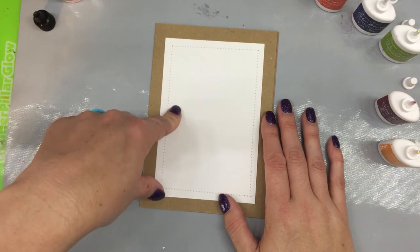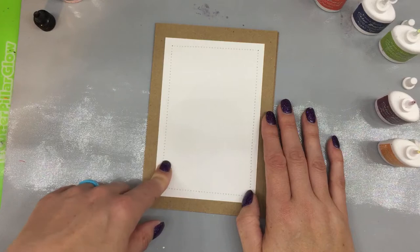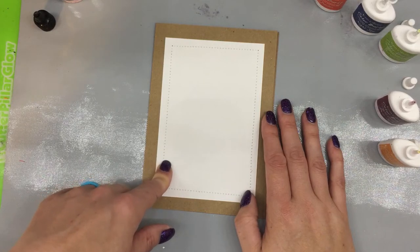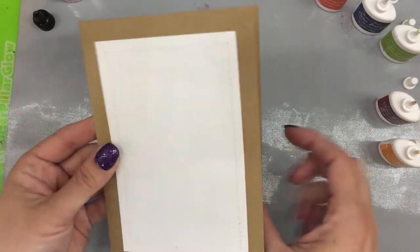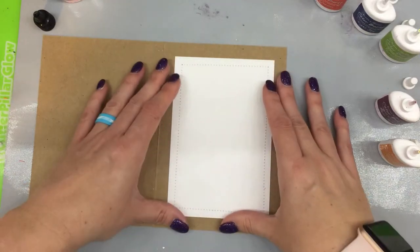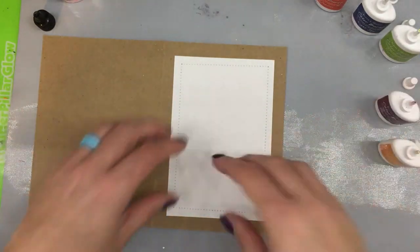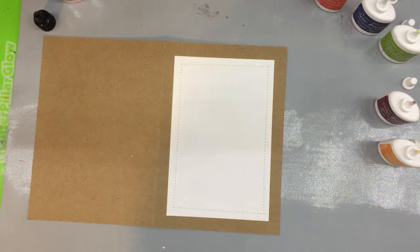The paper I'm working on is Ken Oliver's watercolor paper that's been stitched on a piece of craft — I found this through Canvas Corp Brands. I'm going to open the card up, and naturally it's probably going to go out of my white frame, which is totally fine — it'll be a different look.